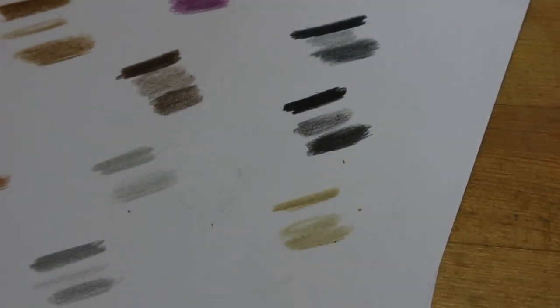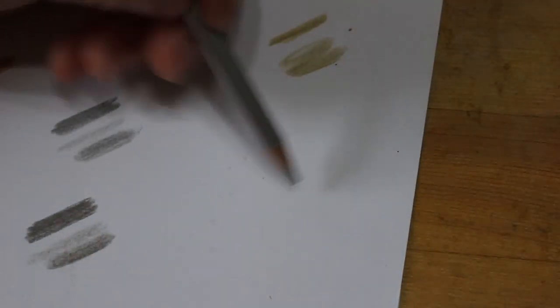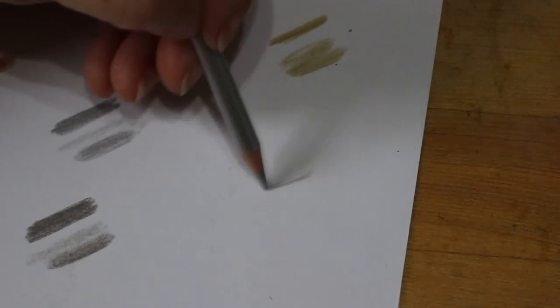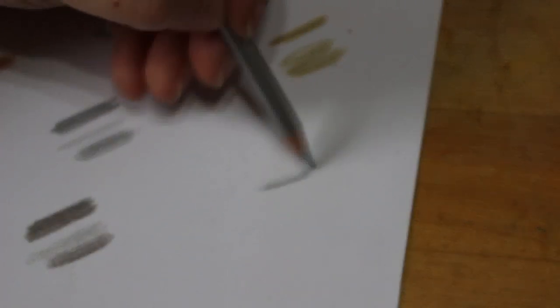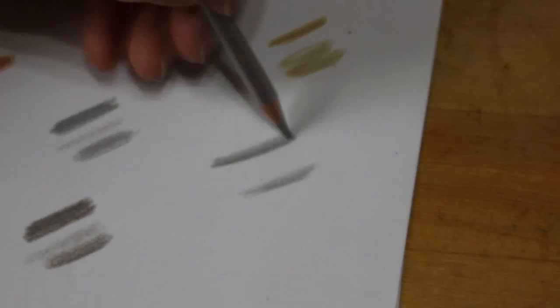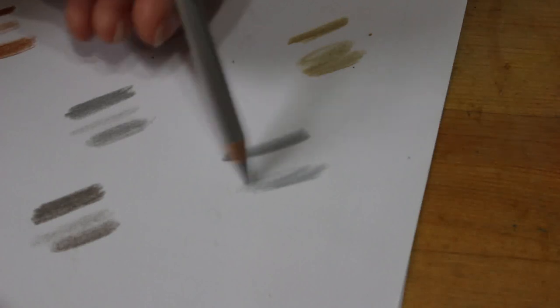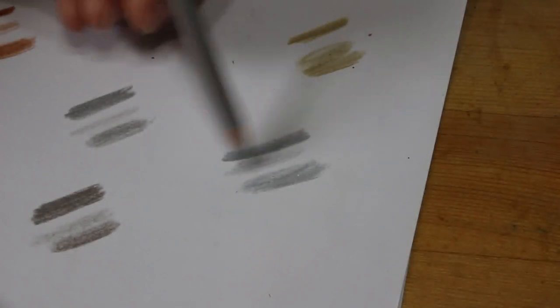And silver is the final one. So far so good — they've all been fine, there's nothing wrong with this set of pencils. Silver's good enough. I'm not sure you need both the silver and the silver grey, but I do quite like that. And that one does come off better as a light as well.